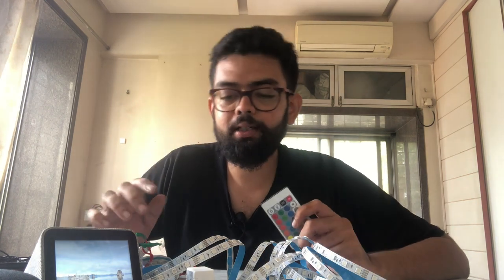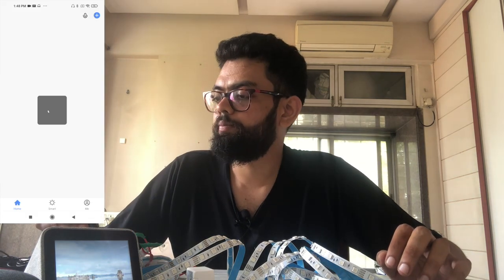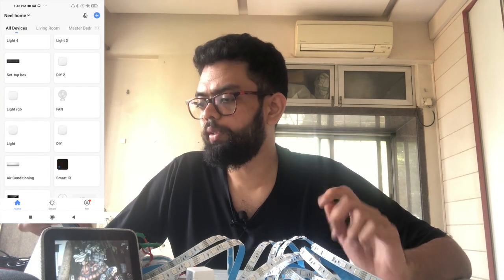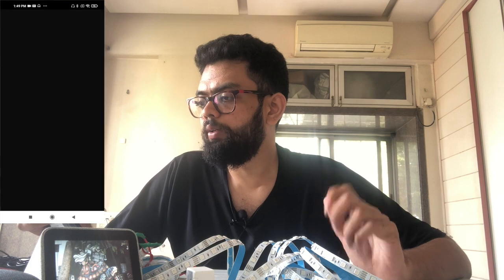Now let us go ahead and see how to integrate a DIY remote with the Google Home. In the previous video I have already configured all these buttons with the partnered application for the Chroma IR blaster, which is the Smart Life app. After following that process, just go ahead and open the Smart Life app.